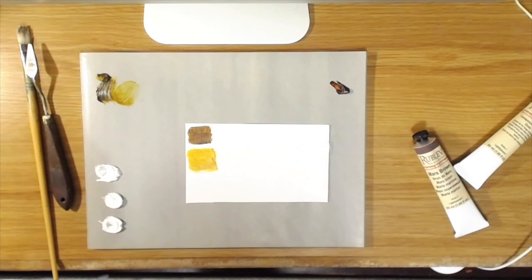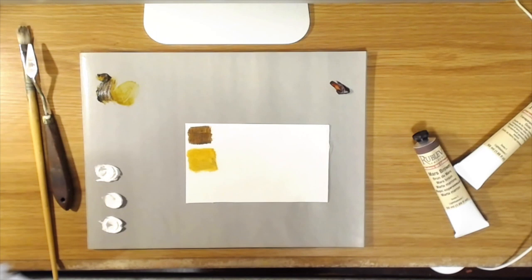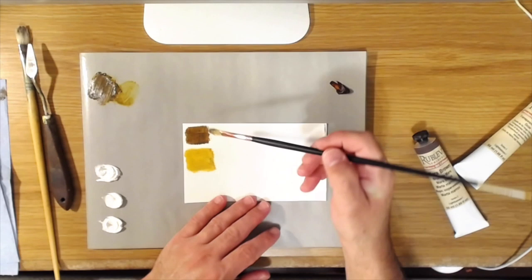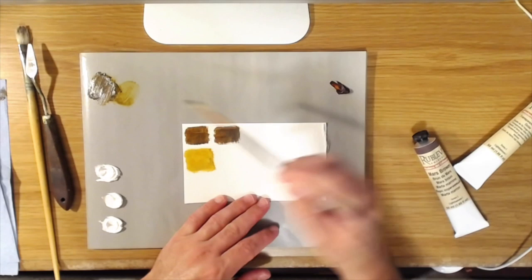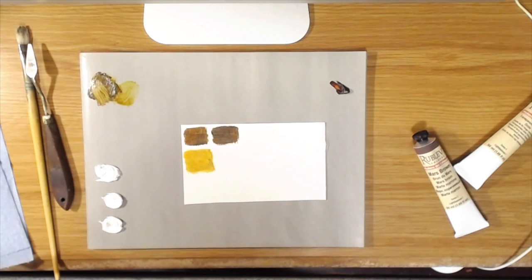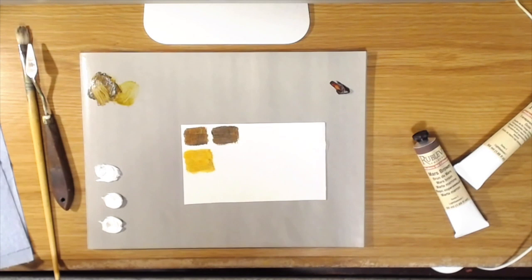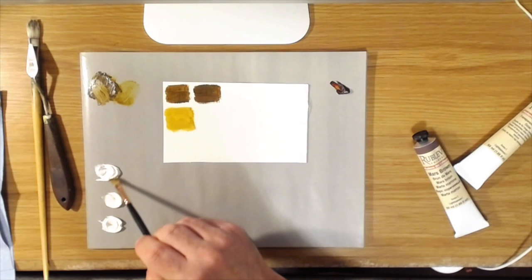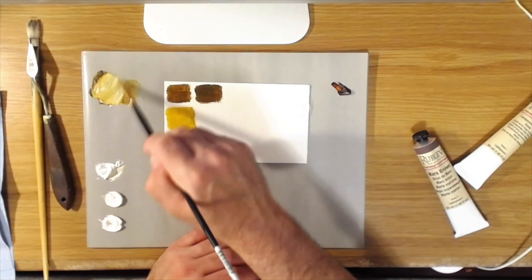It almost kind of reminds me of the old quinacridone gold that they used to make — that was a beautiful color, but then they stopped making the pigment so they couldn't make paint out of it anymore. This is very similar. I also noticed this paint has a little bit of a ropey quality to it — the mass tone gets this sort of thick-and-thin quality. You do see that in some pigments; it has to do with the pigment and the way the chemistry interacts with the linseed oil.